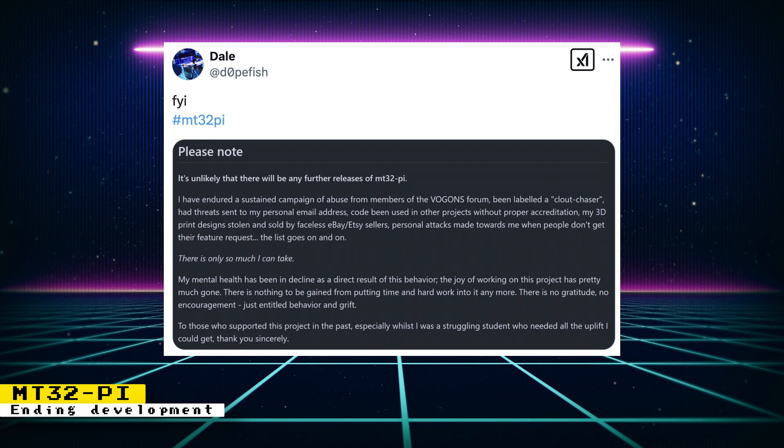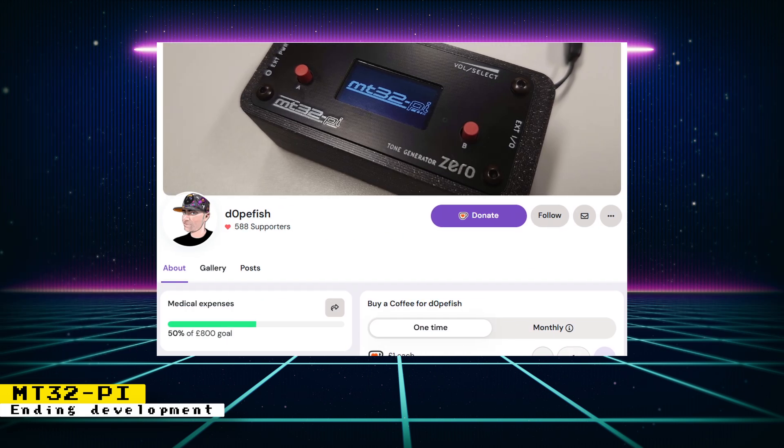I understand the developer's reason for ending development — if it is no longer fun for them, they should concentrate on other things that will bring them joy. Fortunately, the project is open source, so there is the possibility of someone else continuing development. For MiSTer FPGA users, as long as compatible Raspberry Pis are manufactured and sold, you can continue using the project as you always did. Raspberry Pi 3 and 02W devices are still being sold and easy to find, so you won't have any problems building an MT32 Pi for your MiSTer FPGA. If you enjoy this project, consider donating to the developer's Ko-fi page — he's raising money for medical expenses. I'll provide a link in the description.